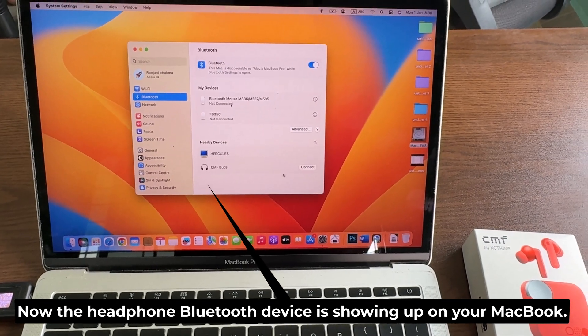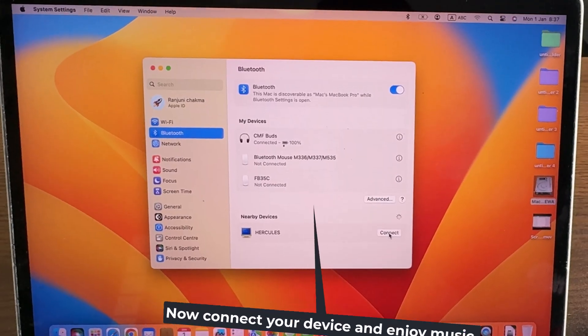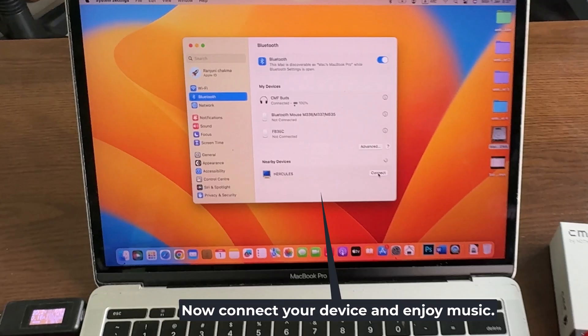Now the headphone Bluetooth device is showing up on your MacBook. Connect your device and enjoy music.